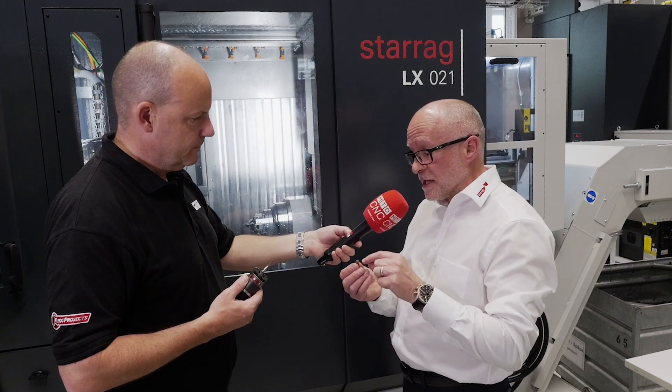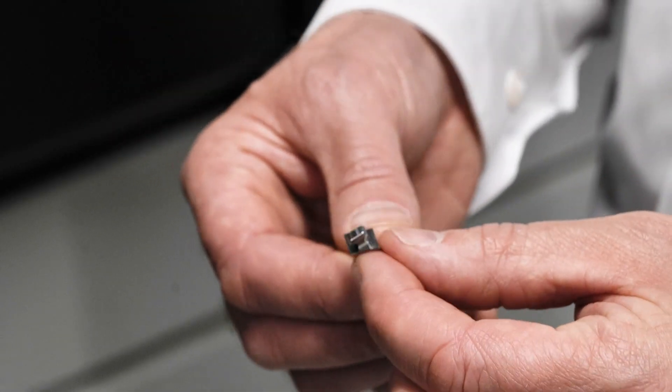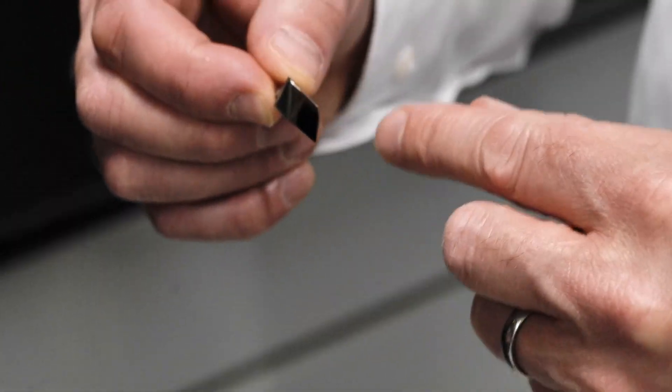These are tiny blades as you can see, so we produce the root first and foremost, and then we use the machine subspindle to pull the root out, produce the aerofoil, and that blade is then complete.